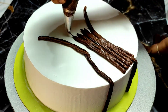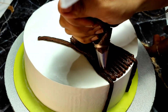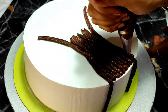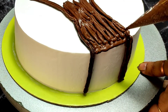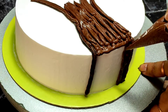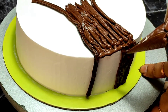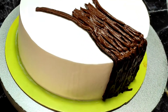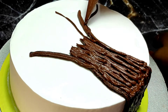We are going to share a very unique, different type of cake decoration with you. If you haven't subscribed to my channel, please subscribe and hit the bell icon so you get all the notifications. Also, if your cream is not stiff, then the cake decoration will not come out well.